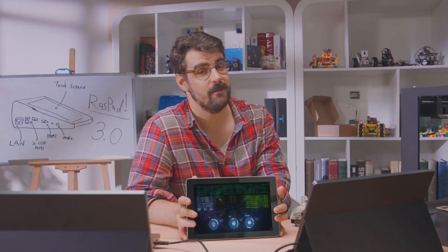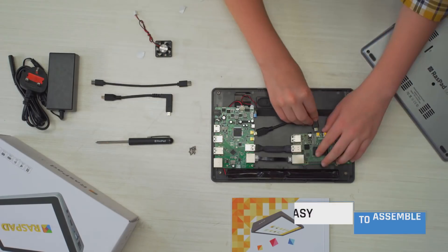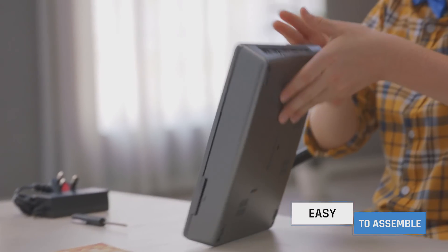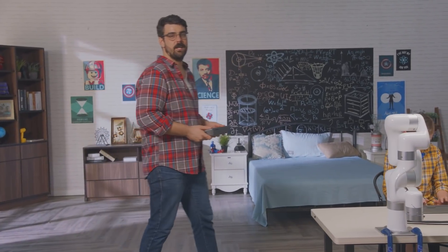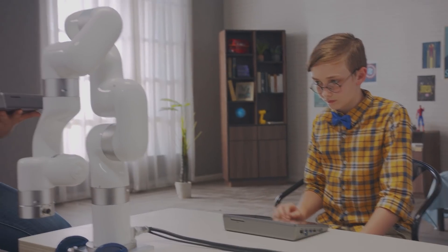We have not forgotten our roots. We are still a super portable, easy for beginners, all-in-one tablet for Raspberry Pi. You can program and control almost everything with Raspad. Join us today. Get your Raspad, join the hacking revolution, and make making things simpler.